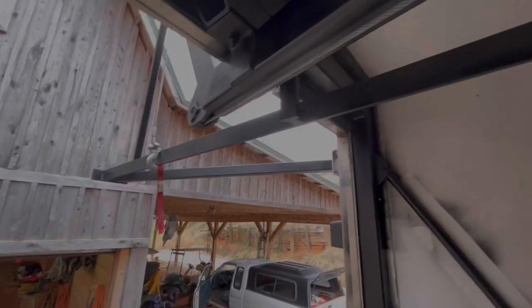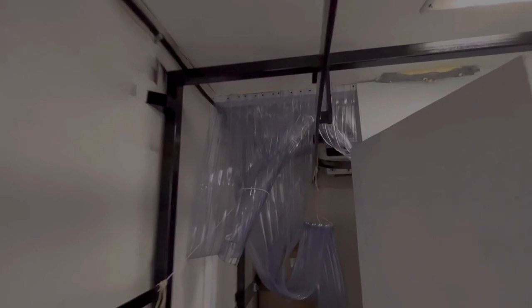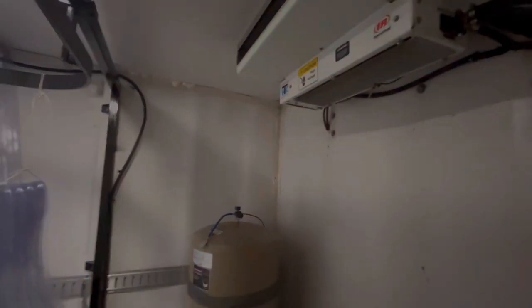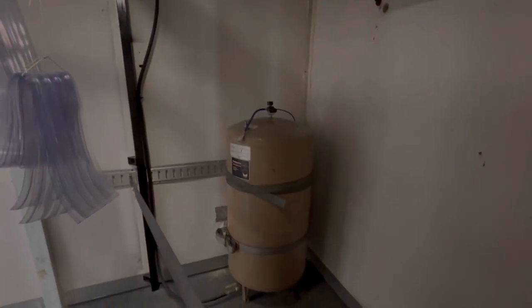The rail comes all the way in and turns. The only part of this truck that's actually cooled is the front six or seven feet. That unit is a small unit and it will not cool the entire box down to 40 degrees, which is what I usually run it at.